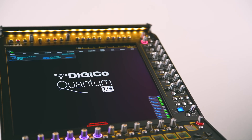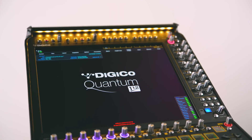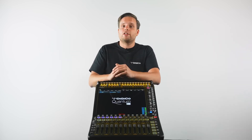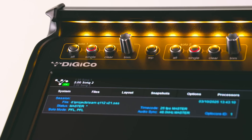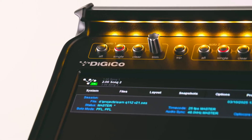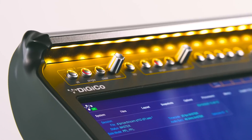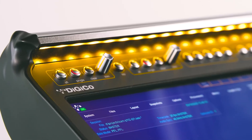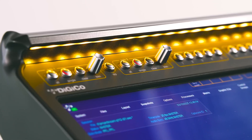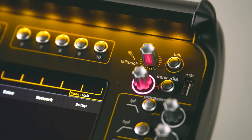The first thing you will notice is the same 17-inch high-contrast capacitive touchscreen as our Quantum 225, 326, and 338 consoles. Unique to the Quantum 112 is the new top bar, which gives a quick status indication on the console, as well as the snapshot list, no matter which channels or page you're looking at. Above this bar are our two solo buses and our first set of smart keys, with dedicated soft labels underneath for triggering macros, as well as the talkback section.